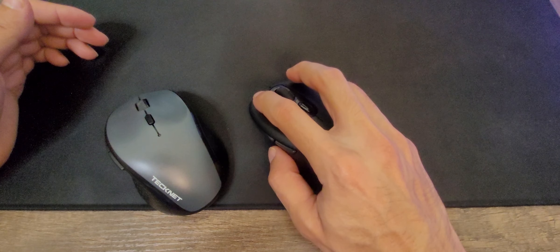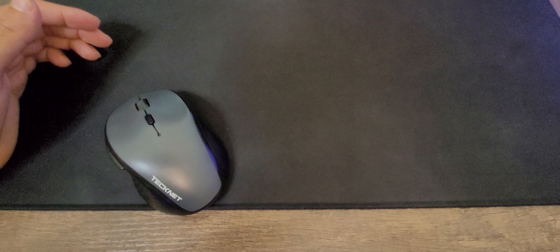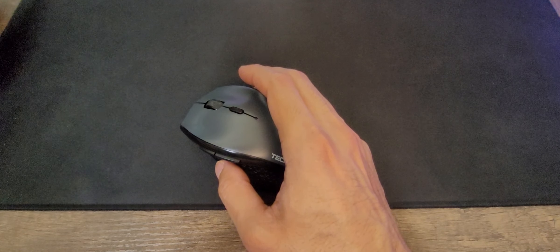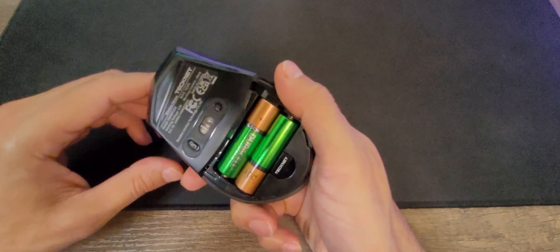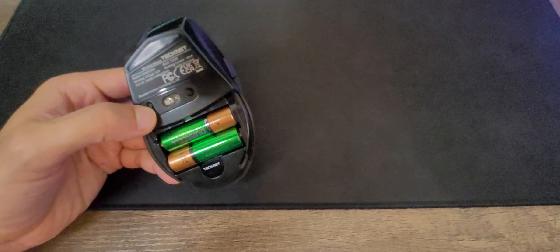But what is not really silent is the buttons here. It's very loud. And if I compare it to one of the silent mice here — this one is actually much better than this one, unless you like the clicky sound. But I think that if you are with somebody else and you don't want to create any noise, then having a silent mouse is going to be better.